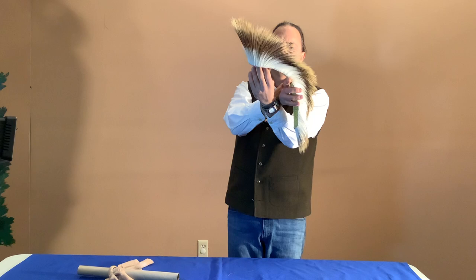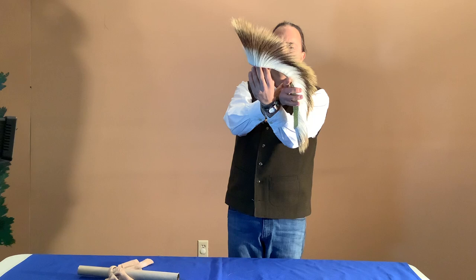This is in perfect shape. It goes with a plains outfit, a fancy dance outfit, a traditional outfit. Really, any men's outfit for the most part would be able to take advantage of such a pretty roach.